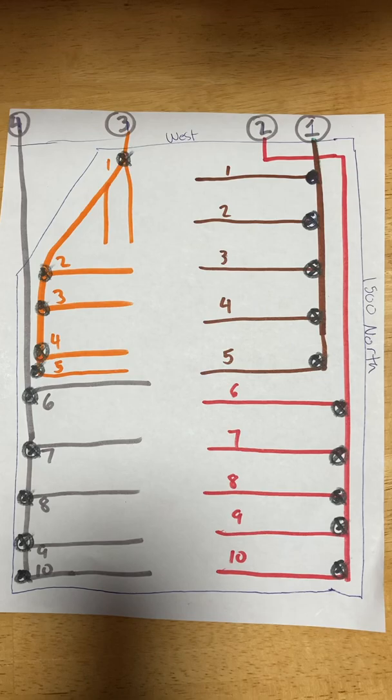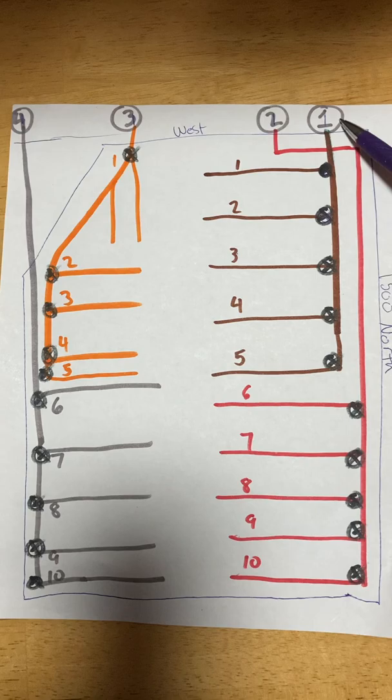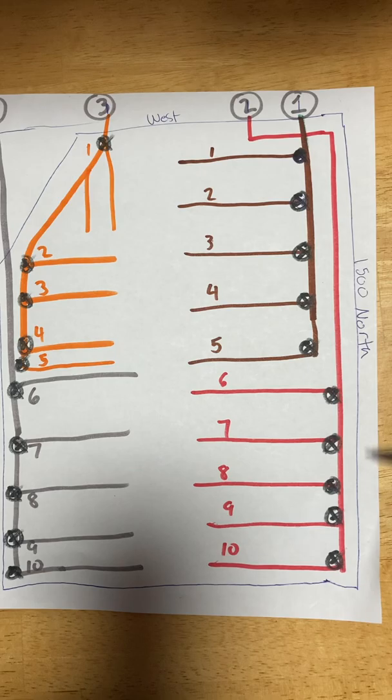Here's a video — I thought this would be the easiest way to explain how I've done things in the past. Here's a diagram of the orchard. Here is the west fence, here's 1500 North.